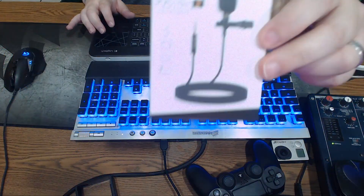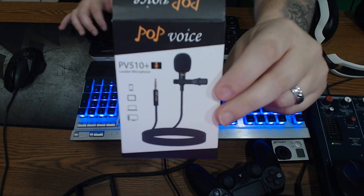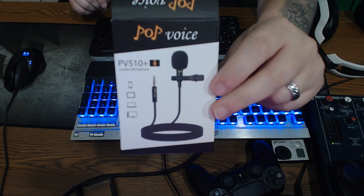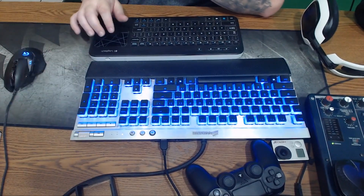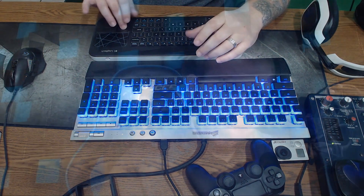I'm wearing it right now. This is not the microphone that you're hearing. Just to give you a heads up, what we are actually hearing is this Pop Voice PV510 Plus. It's just a basic lapel microphone. It retails for $9.99 on Amazon. If you're interested, I'll leave the link in the description so you can make up your mind after the video.